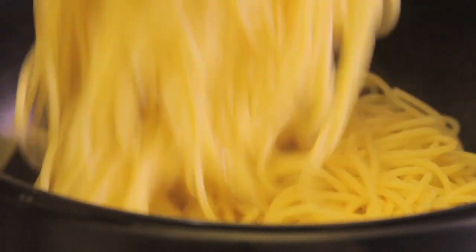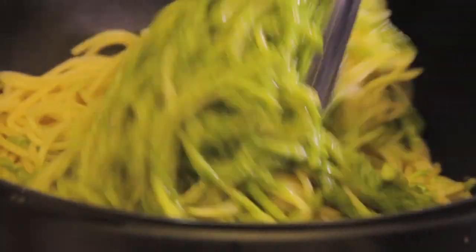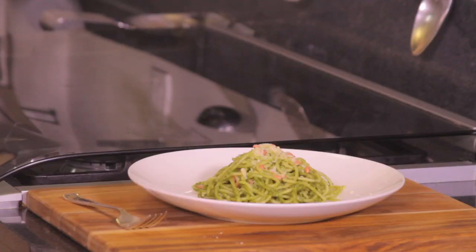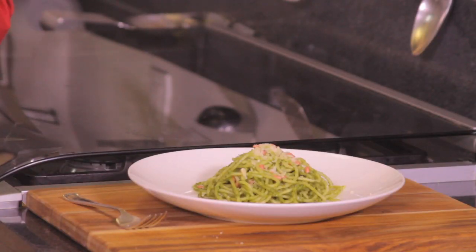Add the pasta and sauté for a couple of minutes. Add the romerito pesto and mix well. Serve decorated with parmesan cheese and pine nuts. See how easy it is to make this spaghetti with romerito pesto — you can also make it with cilantro.